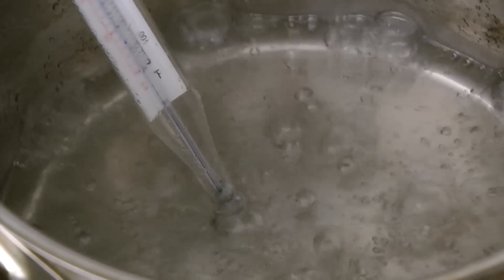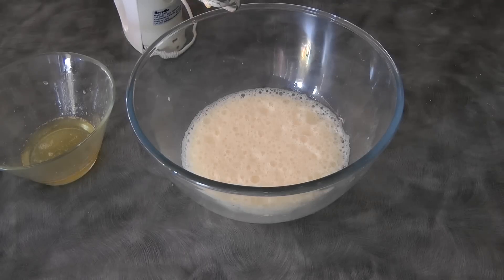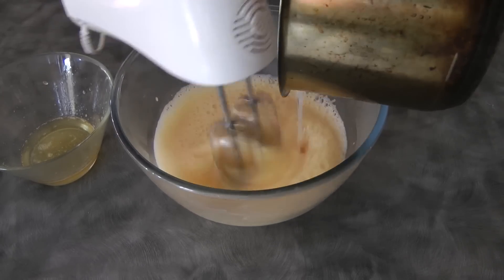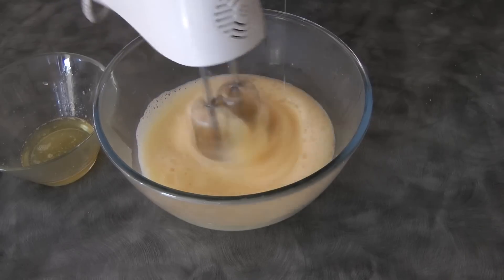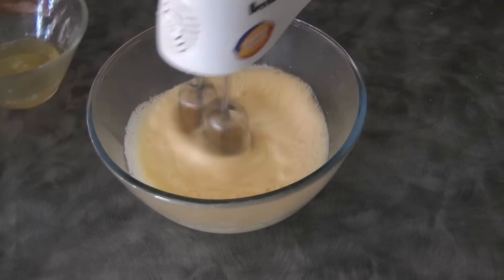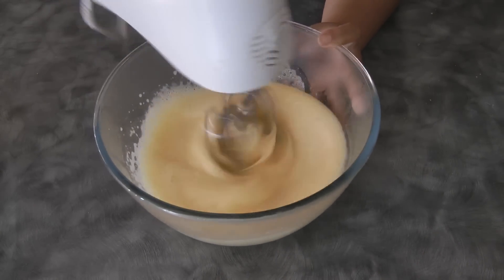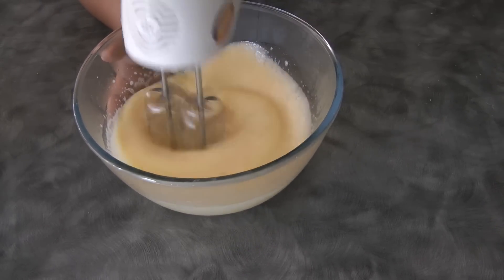At this point I've reached 118 degrees Celsius, so I turn off the heat and go straight to my egg mixture which is still beating — I will gradually add the sugar syrup. Continue beating for about two minutes. At this point you can also add the melted gelatin. After beating, we will set this aside and move on to the next step.